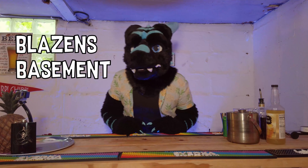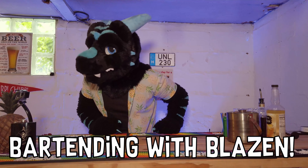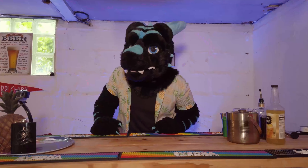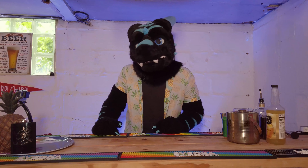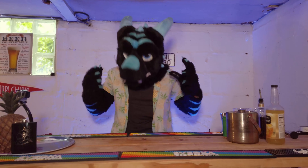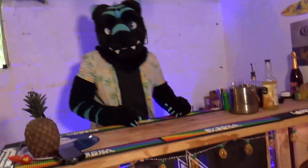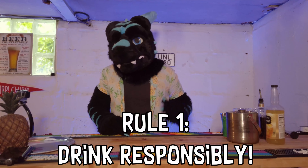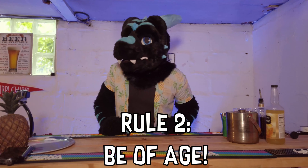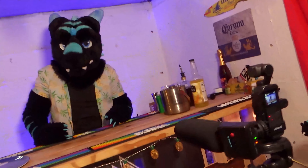Hi, welcome to Blazin's Basement Bar. I'm your host, Blazin the Dragon, and this is Bartending with Blazin. So today we got two drinks for you, like the past two times. But this time we're going to do one of my favorites, cause this one always tastes real good. Before we start, remember to drink responsibly and be of age to drink, cause we're trying to be good influences here, but also get you guys some good drinkies.